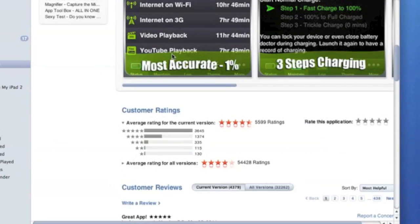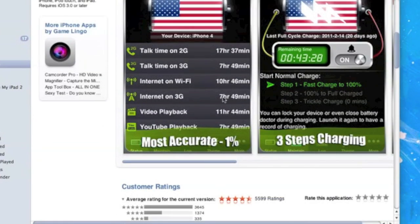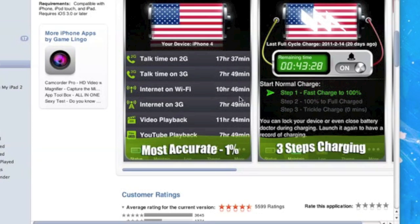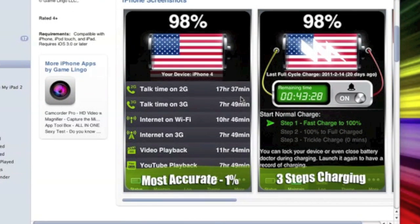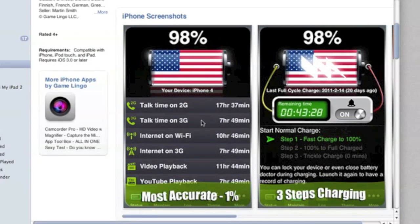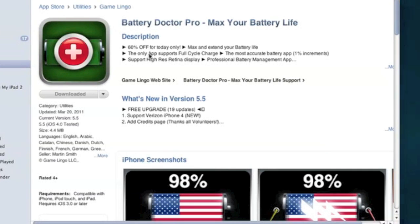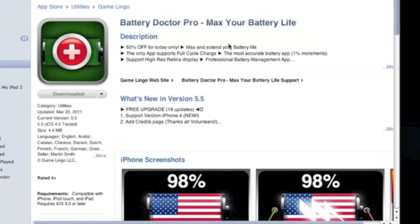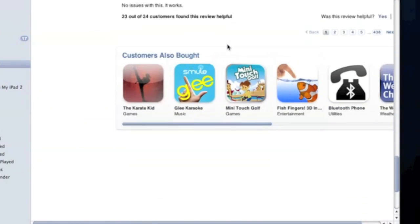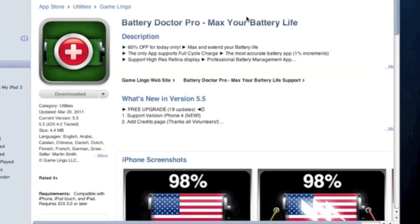But I still like this one just because it tells you how to save battery. It tells you steps to help make your battery better, and it tells you a lot about your battery — like how much time you could spend FaceTiming or how much time you talked on the phone if you have an iPhone. I would highly recommend this app. It's actually 60% off today, though by the time I upload this that might be off already. I think it's about $2, and it is worth it. I use it every day.